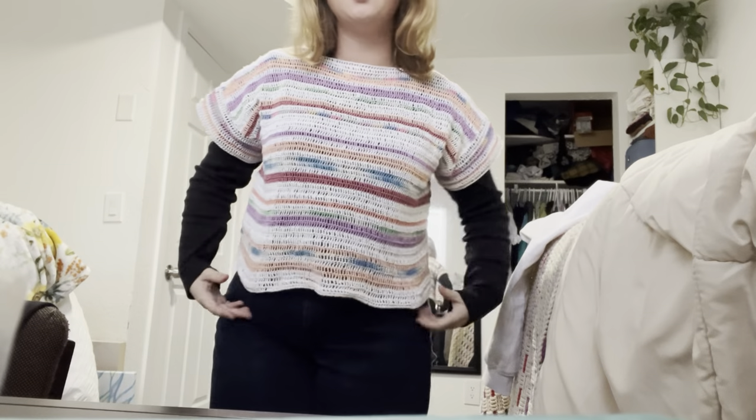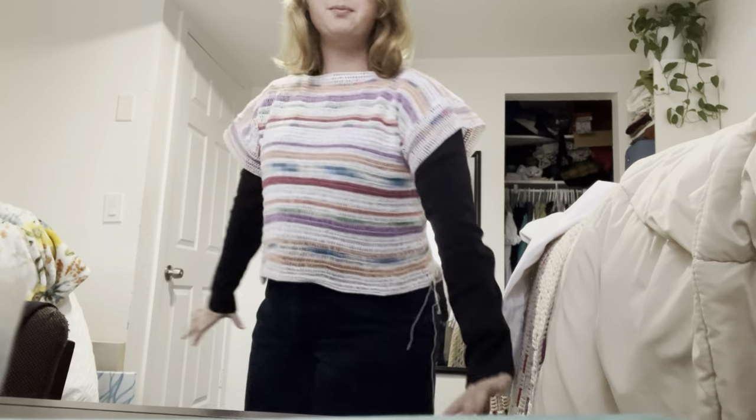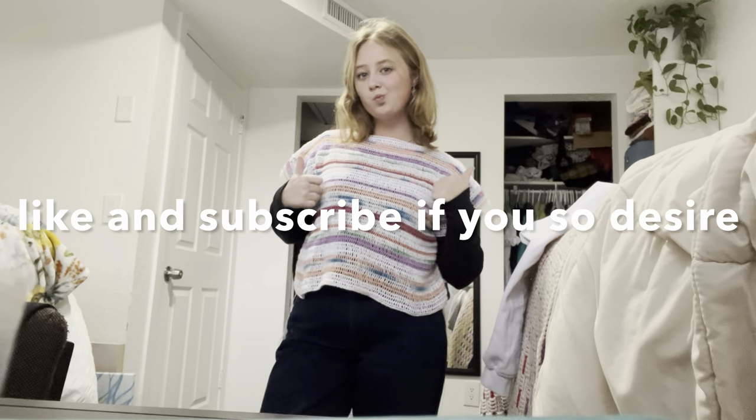Finally have finished making this. I have a couple of ends to weave in, but oh man it took a very long time.